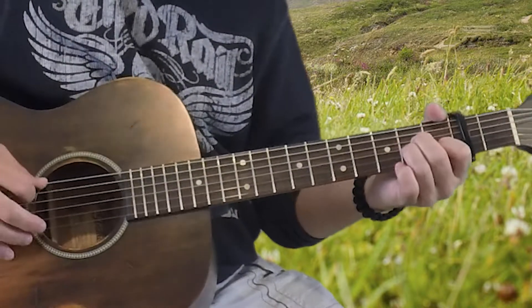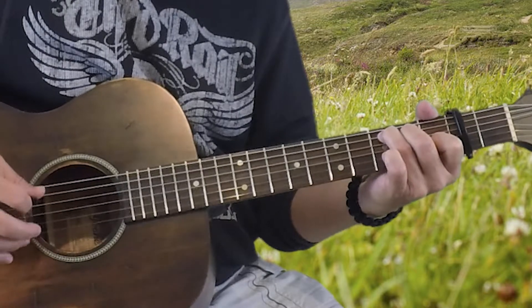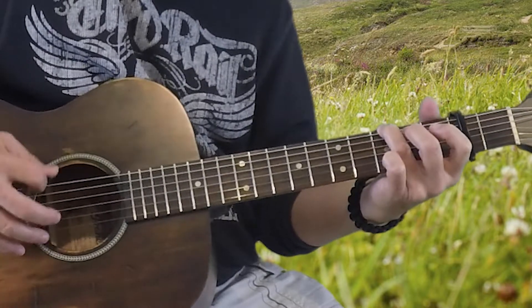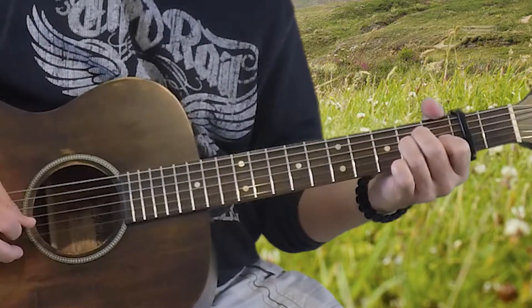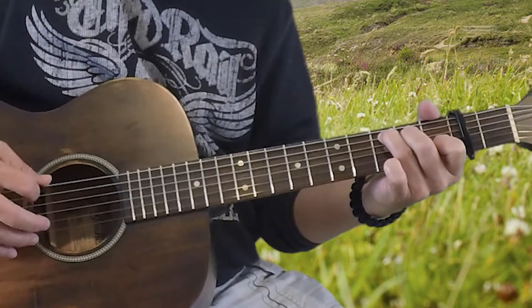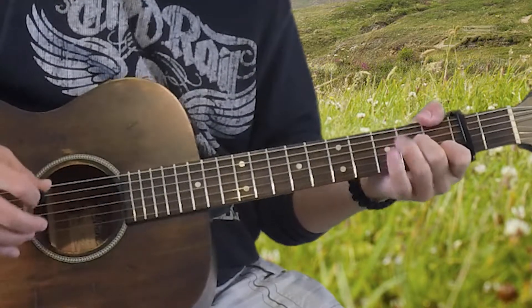So that part together, slowly: A minor, C, going to the G, and the F. We're going to play that twice. That is a recurring part in the song — later on they will bring it down and you'll hear it again. That's all there is to the intro.